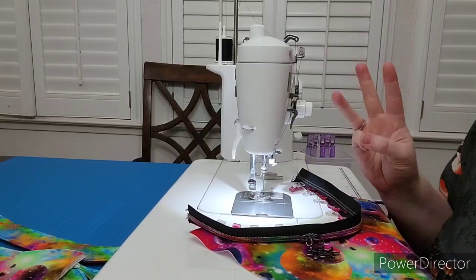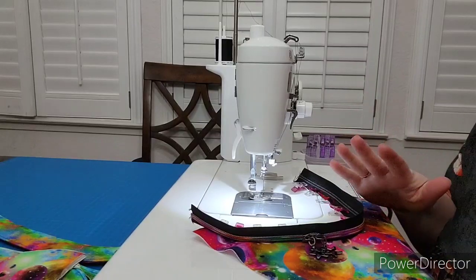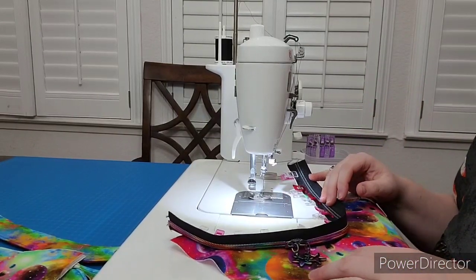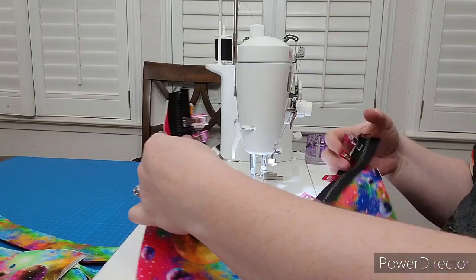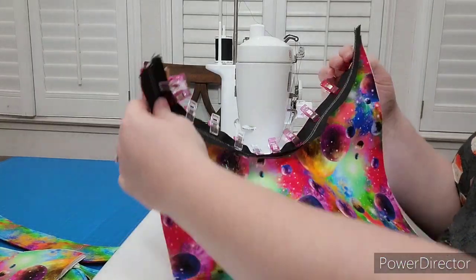Hi everybody! Welcome to day three of our Keanu Backpack Sew Along. Today we'll be making the front and we'll be making the back, so by the end of today it'll start to look like a backpack. The first step is to construct the exterior front panel, so we'll be following along with those directions.